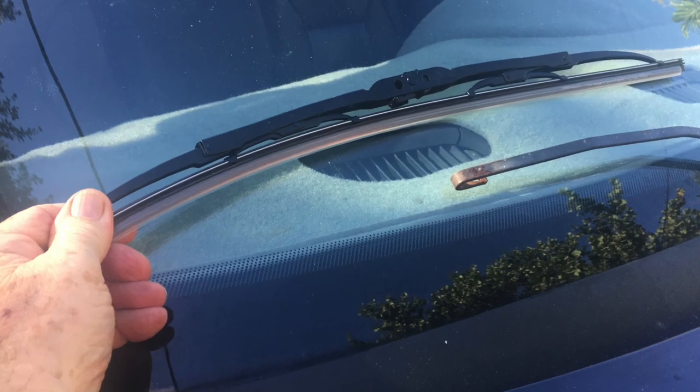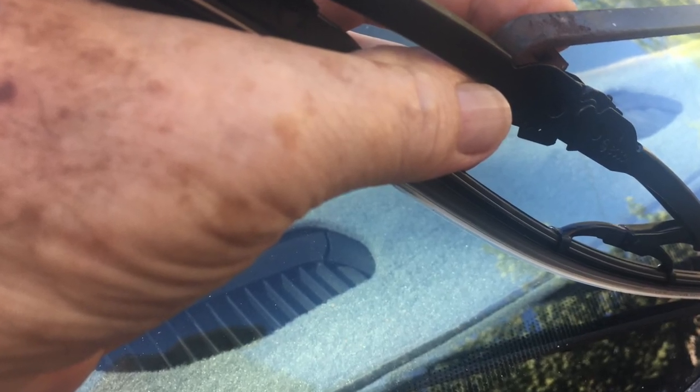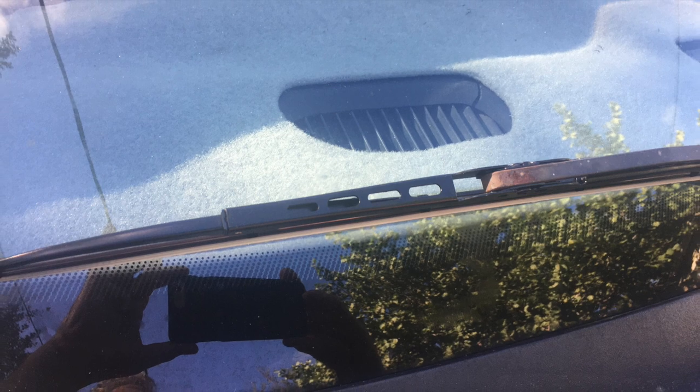There's the blade — the old one removed. It slips right into a groove and it's on. Beautiful.